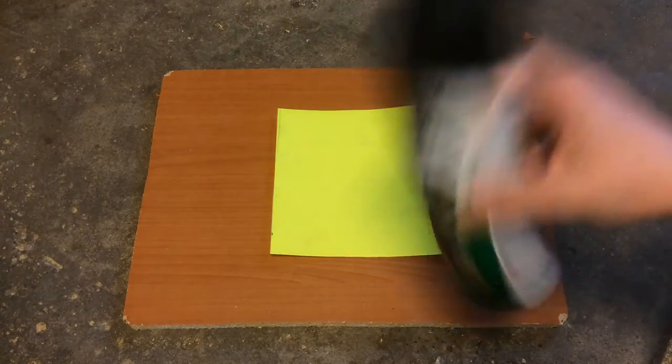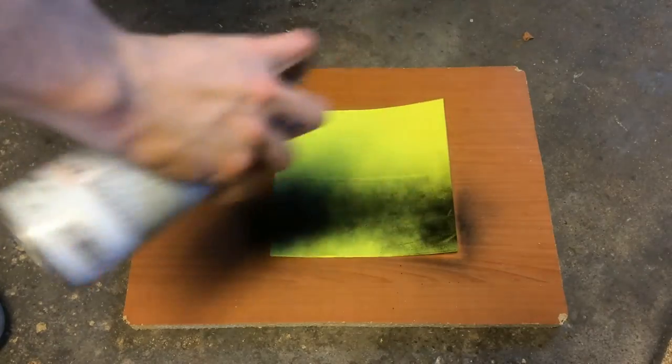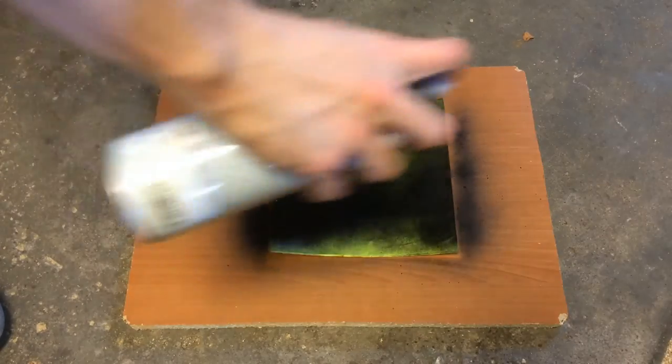Now you can take any sort of black paint — I'm using spray paint — and just spray it over the entire thing. Make sure you get it all covered.